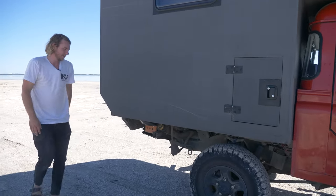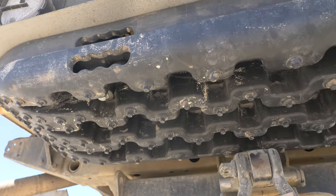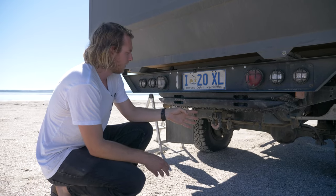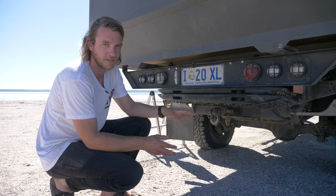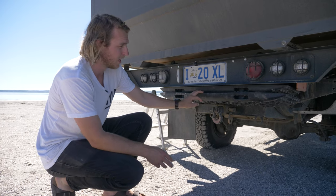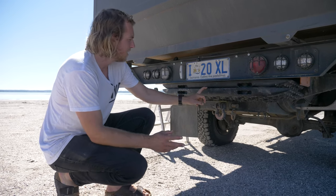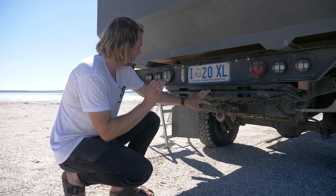Coming to the rear, I have my recovery gear stored under the back — a couple of max tracks, a shovel, and a high lift jack, all tucked up nice and neat. In sand you're only going to be going to the diff so there's still room to access them. If I'm going into mud, which is going to be very rare, I'll get these out beforehand. They're all locked up so nobody can steal them. Very happy with how neat and tidy they are.